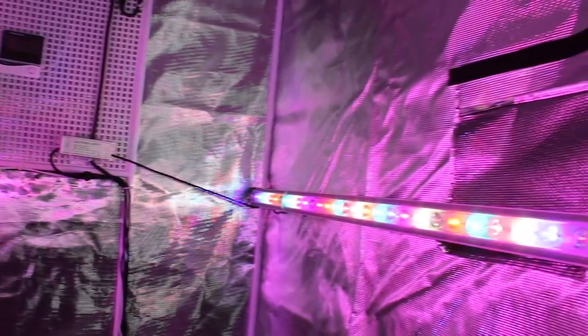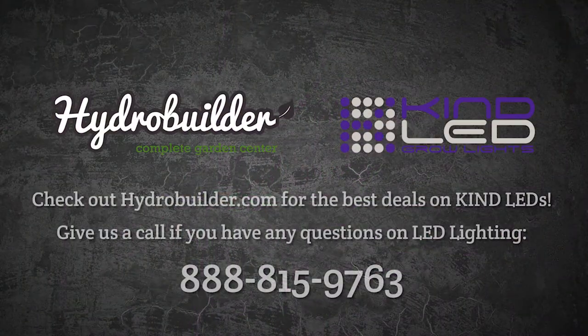Check out all of the new Kind LED bars on HydroBuilder.com today and give us a call if you have any questions on LED lighting for your garden.